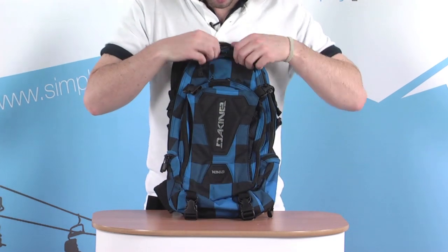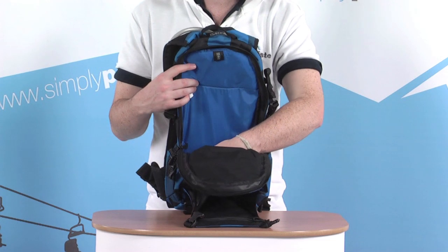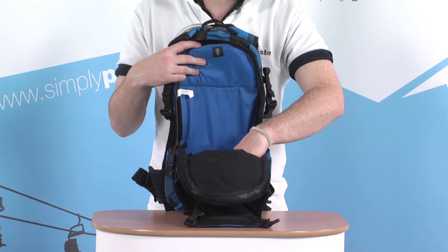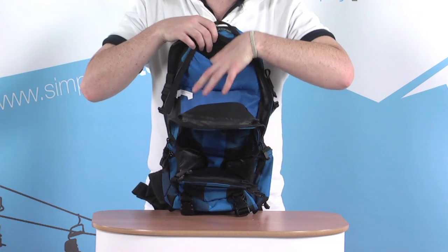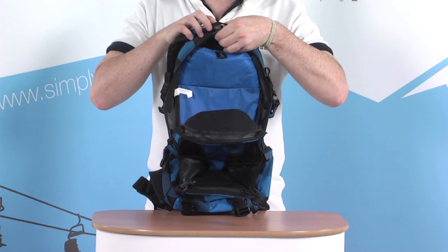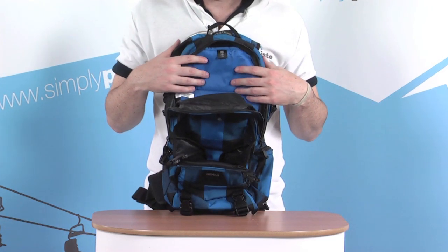Moving to the main compartment at the back of the bag — as mentioned, 18 litres, so loads of space with more than enough room for all your day's bits and pieces. There's also a small MP3 pocket at the top, which is fleece-lined to keep your player nice and safe. You can use the little port at the top to feed through your headphones and listen to music while your MP3 player stays nice and secure.